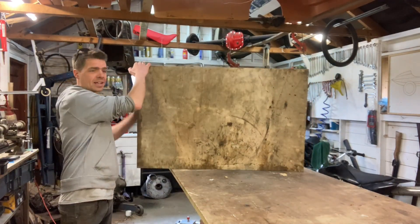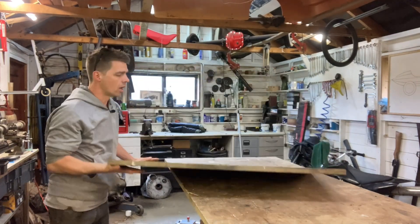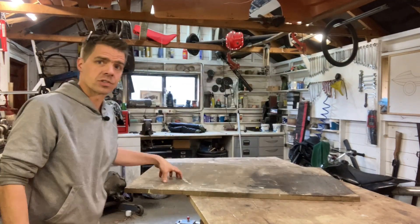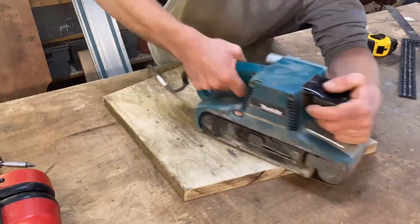It's a little bit better on the other side, but once again this corner is the best bit. So I'm going to cut the bit I need out of this corner, clean it up as best I can, and then I can worry about shaping it.